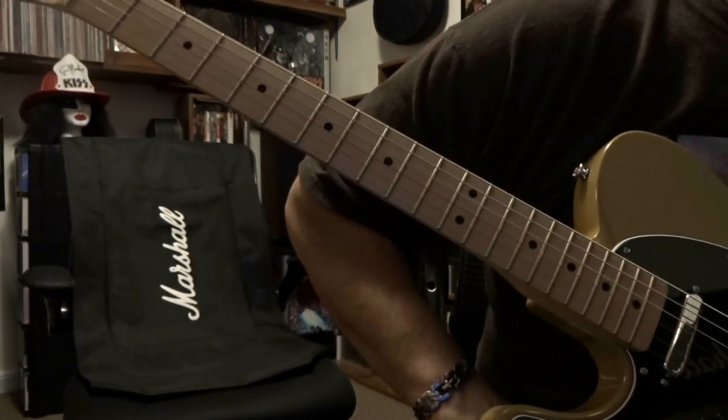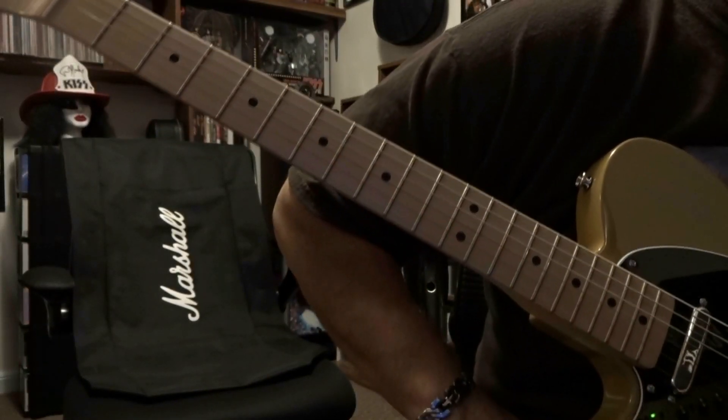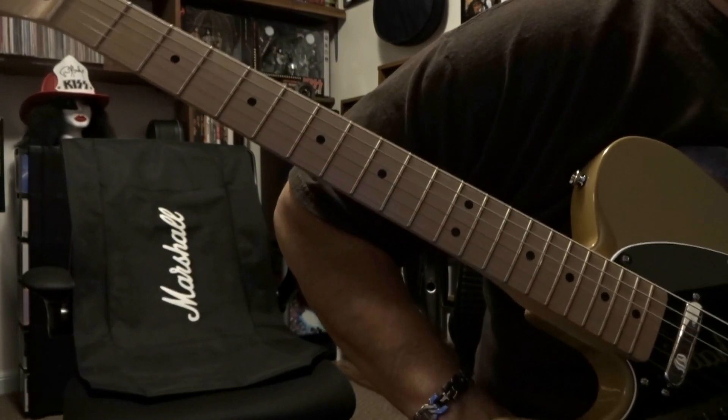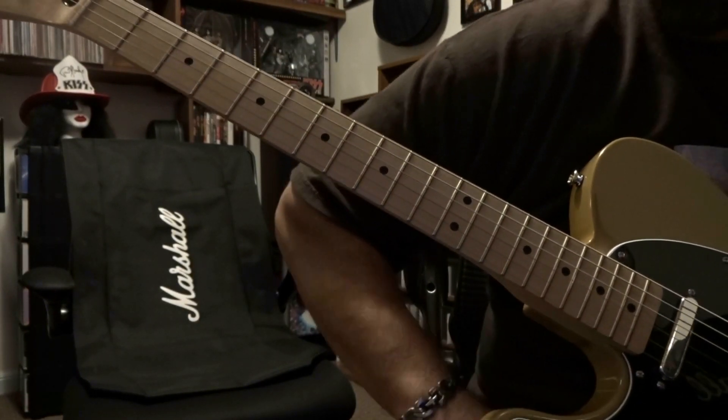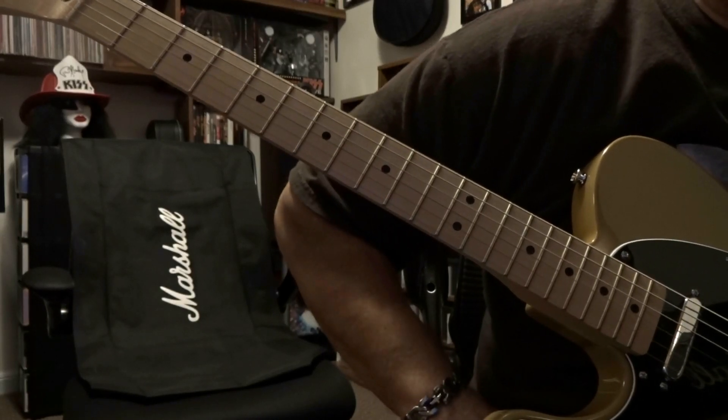What's up guys, today taking a look at 'One of These Days' by Pink Floyd. I'm gonna do the bass part since that opens up on the neck pickup — got an octave pedal on so we're one octave down.